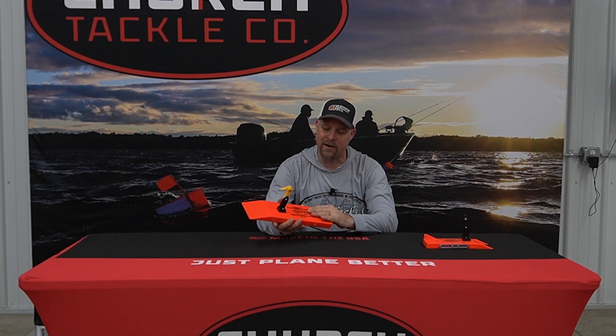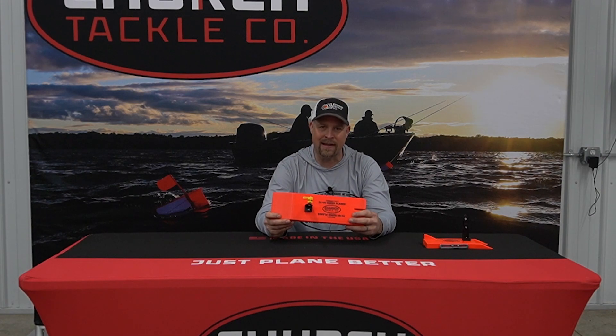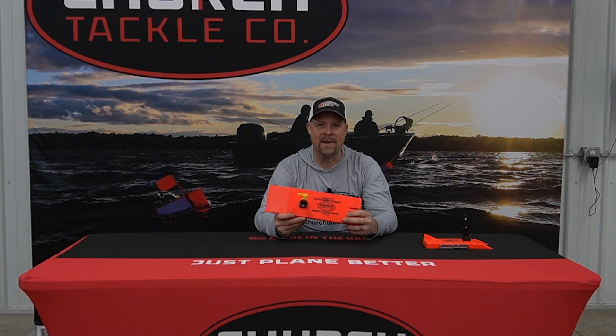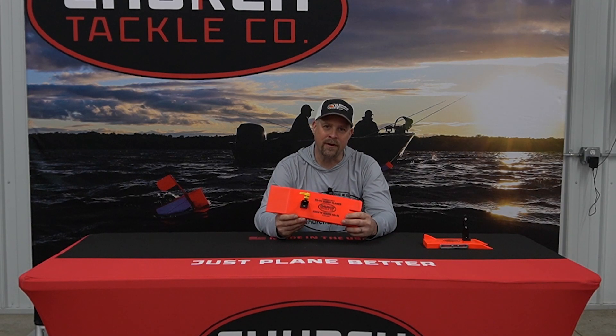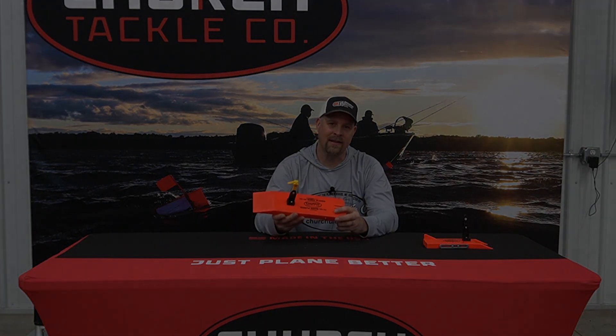Starting last season I just started running these TX44s on all my long lines. They're just playing out a lot nicer, they stay in line, they're really easy to read when you're running all the same boards on each side. So whether I'm running a 100 copper or a four color or a lead, or whether I'm running a 450 copper, I tend to stick with the larger boards.